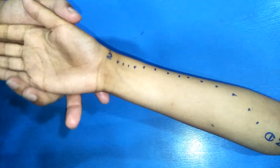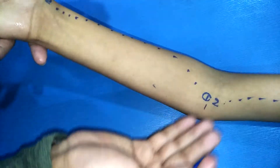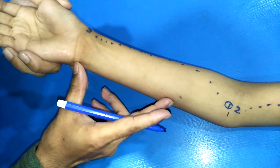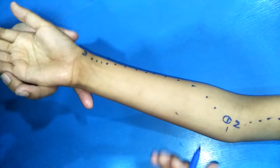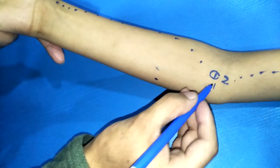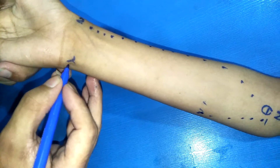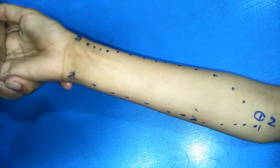The first point of the ulnar artery is the same as the brachial artery bifurcation, medial to the head of the radius. We divide the forearm into thirds — the artery passes through the junction of the upper two-thirds and lower one-third as the second point. The third point is at the pisiform bone. These are the three points of the ulnar artery.